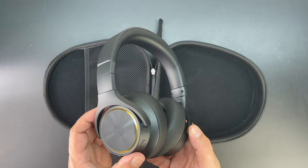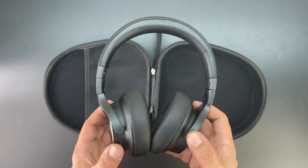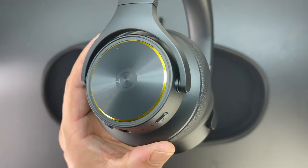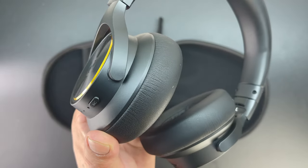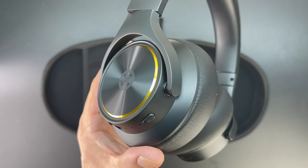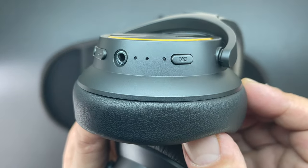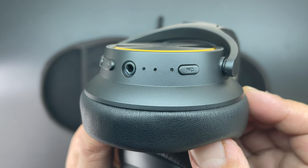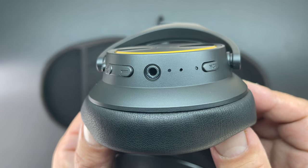These headphones ship with a Yamaha digital ANC algorithm and Qualcomm 334 chip, which detects and cancels out low and mid-frequency noise such as cars and airplane engines, allowing you to totally immerse yourself in the music. The inclusion of Qualcomm aptX HD replicates the entire frequency of the audio, reproducing pure sound and helping you hear everything as the artist intended.